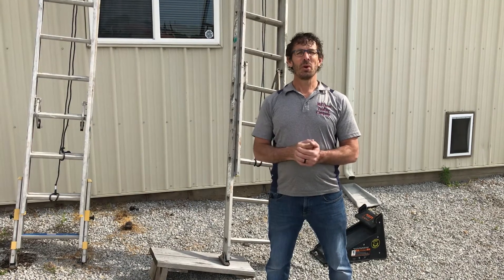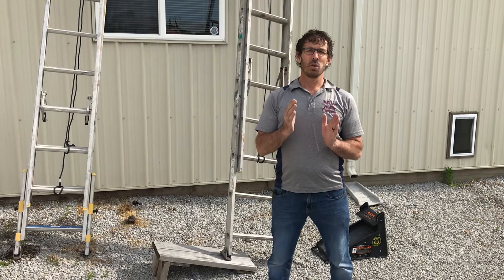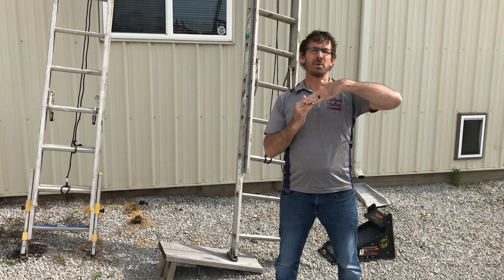On this video, we're going to show you how to level out an extension ladder when you have an uneven surface, and typically that's going to be outside.